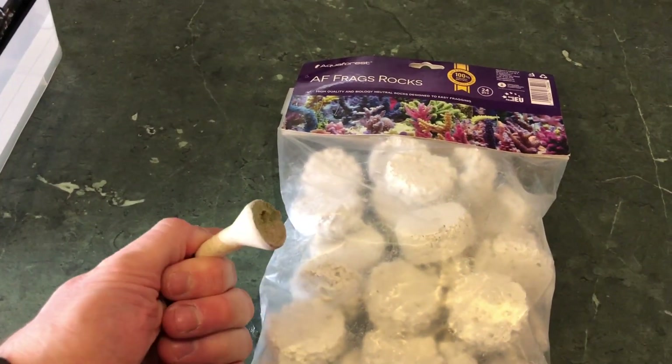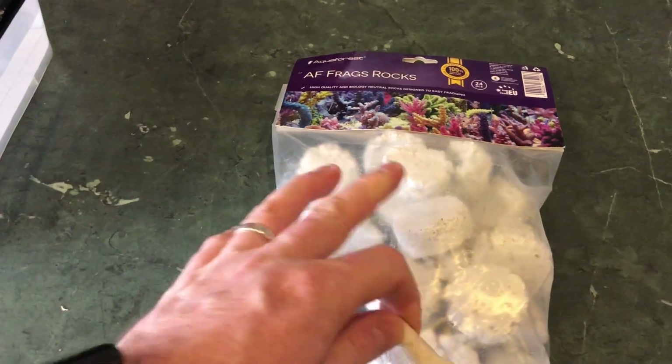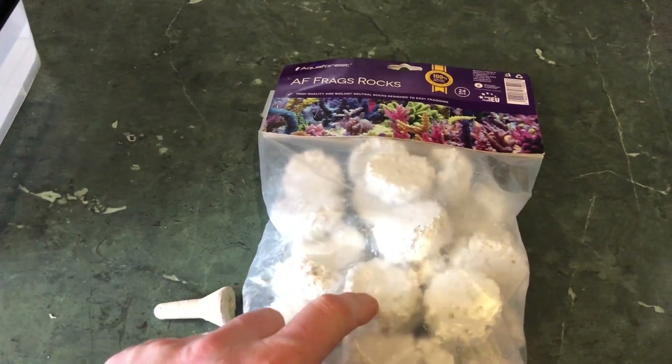This is the other frag plug that I use — it's a Marine Pure frag, sort of a golf tee type thing. Until I saw these, these are the largest frags I've ever seen. These are about twice the size of most other frags, and then the Aquaforest ones are just gigantic.